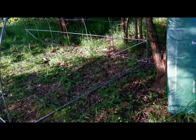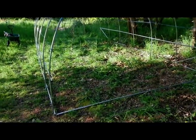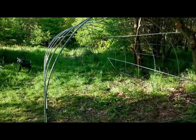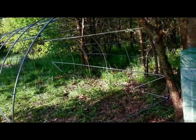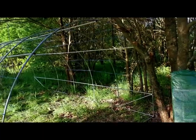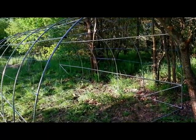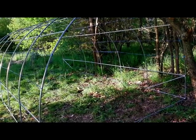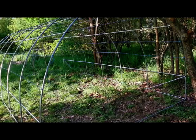Demain, s'il fait beau, on continue : on fera les tranchées pour bien maintenir, et je mettrai quelques sardines. Je vous ferai voir avec un peu de grillage pour tenir le bas, histoire que ça tienne un petit peu mieux qu'avec les tranchées.